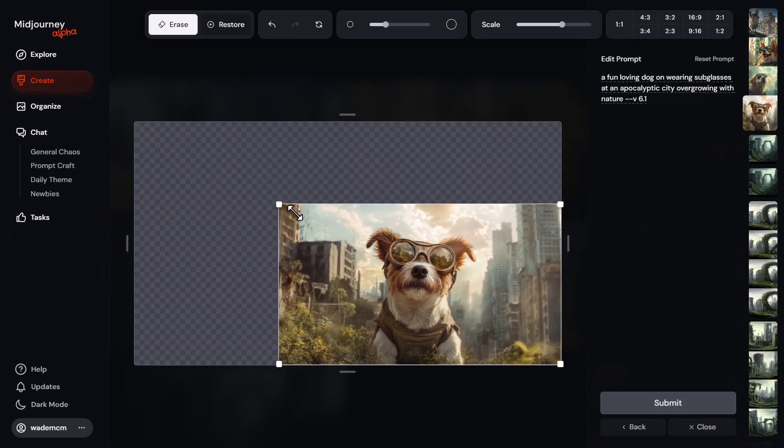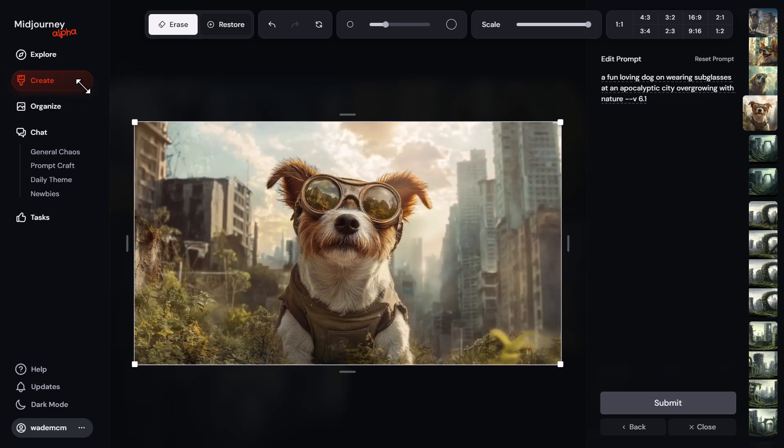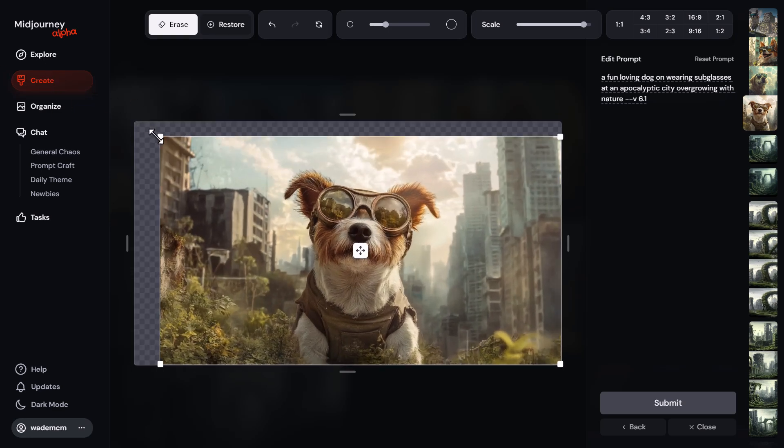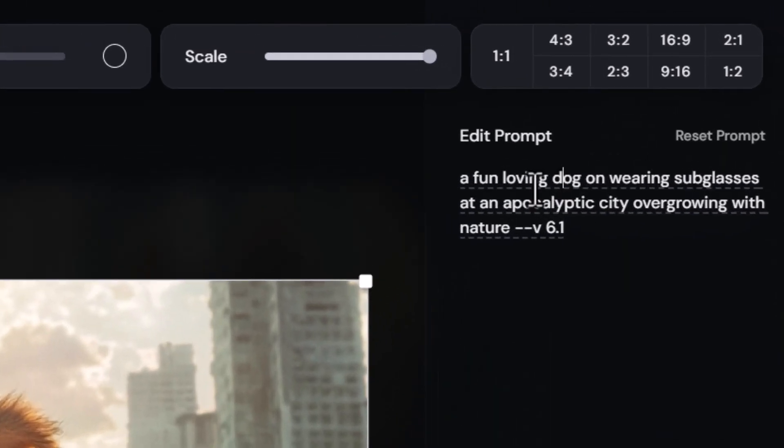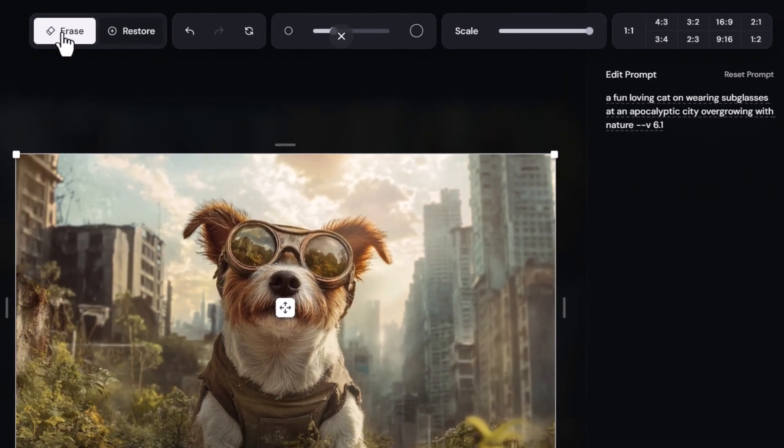When I click on it you can see I already have some handles that I can use to move the dog around and reposition it. Across the top we have some options — I can edit my prompt here if I want to. So if I said 'a fun looking loving dog' I can change it to 'a fun loving cat', and I can use the erase tool.